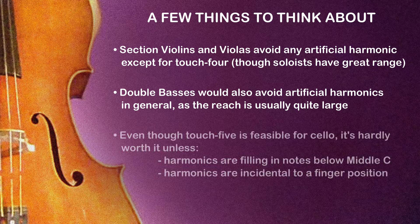Even at that, the technique is hardly worth using when the much easier and more reliable Touch 4 harmonic covers pretty much every pitch from middle C and up. I'd recommend using Touch 5 only on the C string to fill in that little hole between middle C and G3, though of course you could throw it in somewhere else just for fun.